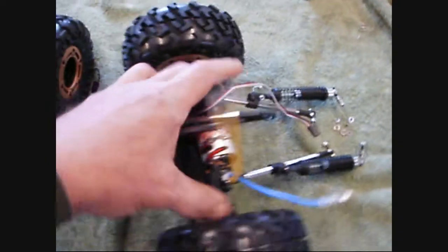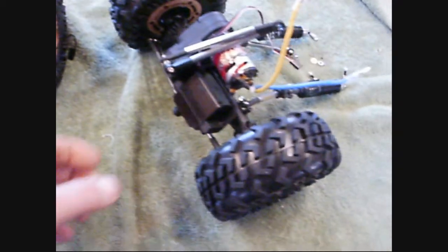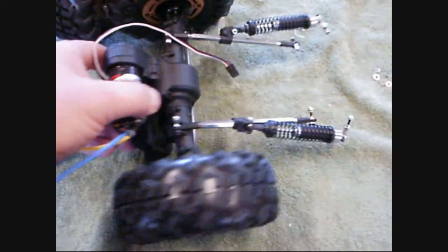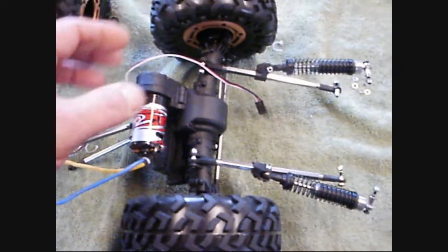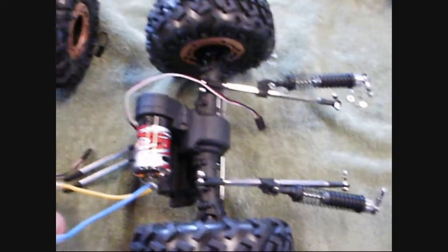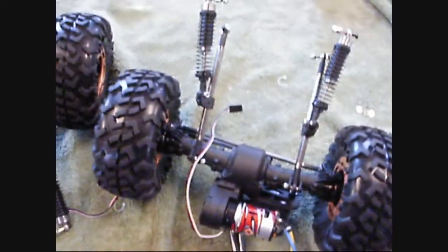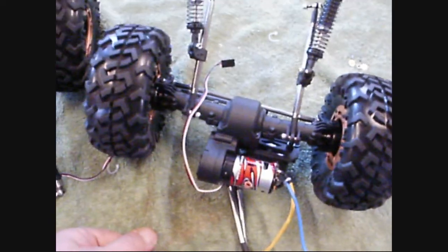Now we're going to strip these axles down. I'm going to spare you the details — it's nuts and bolts. I'm going to strip the axles down, take everything off them. Open them up, take all the gears out. When I get to that point, I'll show you the gears and stuff so you can see how they're arranged.